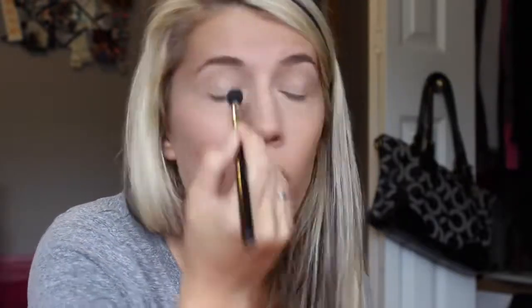Now just taking my Naked Basics palette as usual, and my E40 Sigma brush with Naked Too, and we'll just sweep that in the crease. This is a step I do for absolutely every makeup look I do, whether it's color or not, just because it helps blend everything out in the end. Remember, blending is key to every makeup look — I just go back and forth, it's not precise, very sloppy.